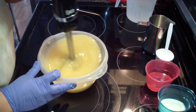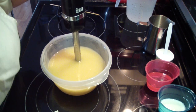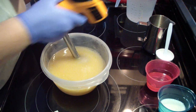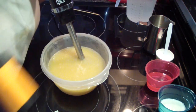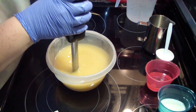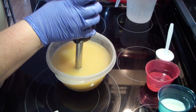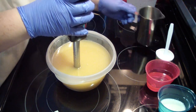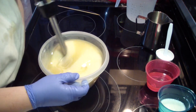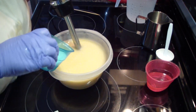I am soaping very cool. I will tell you the exact temperature — everything is super cool: 75, 73 degrees, so super cool, room temperature.